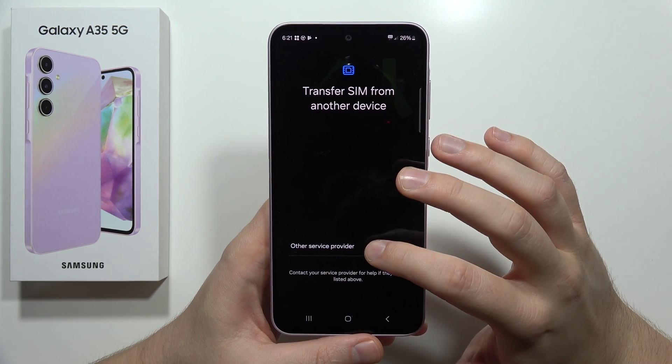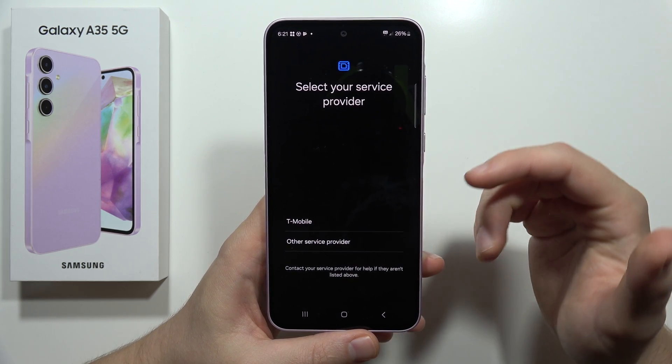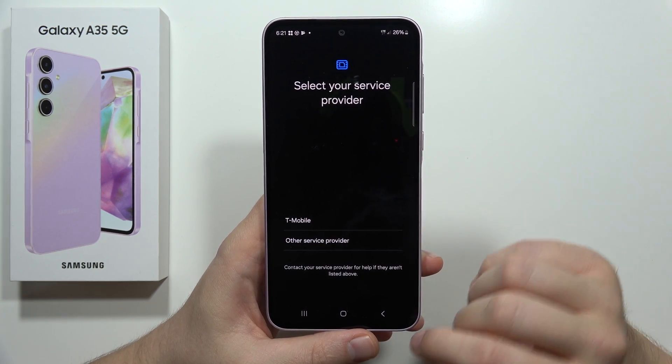If you want to do this, click OK. After this, select your service provider, pick your country, and simply follow all the steps shown on the screen.